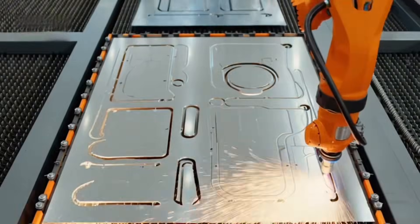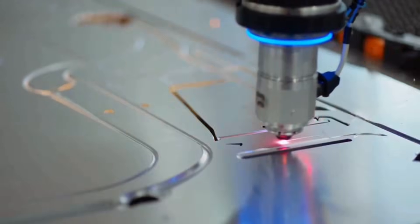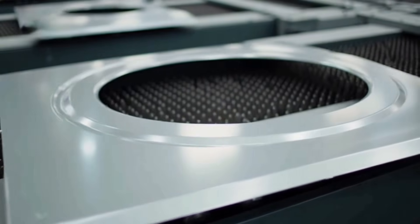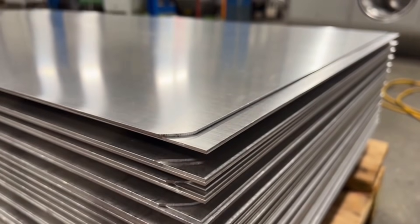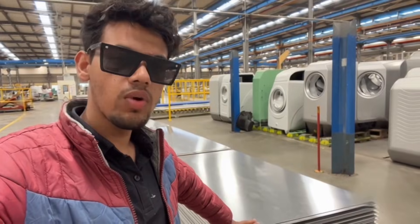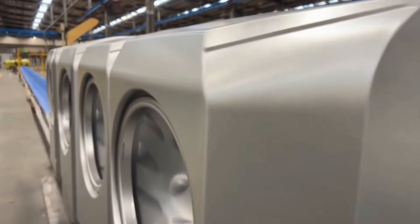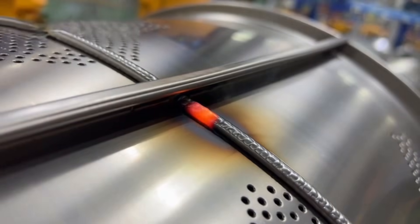Robotic cutters lock the steel sheets in place and ignite their lasers. The beams trace patterns controlled by software, carving out front sides and tops of washing machine bodies with hair-thin precision — holes for the door, vents, even the button openings.